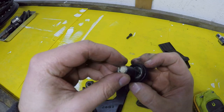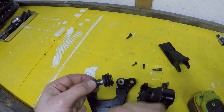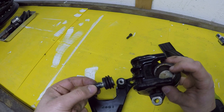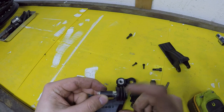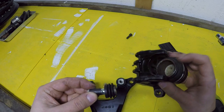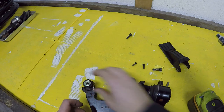I went on eBay for mine and found a rebuild kit. I ended up getting a new piston from Four Into One, and I also found a kit on eBay that replaces all the seals — the seal for the piston and the rubber seal for these floating pieces.